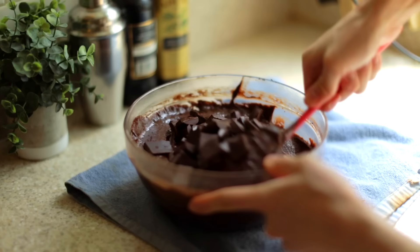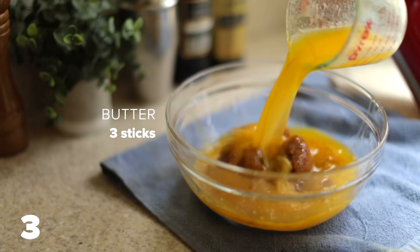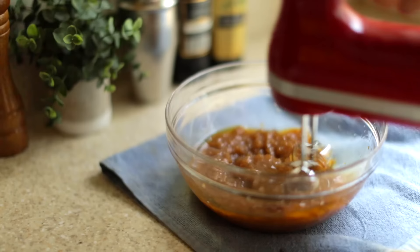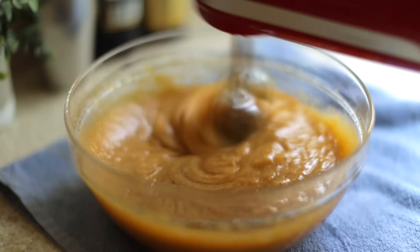First up, the 20 ingredient brownie. In this recipe I'm starting with brown sugar, some granulated sugar, three sticks of butter, and mixing them with a hand mixer until it's nice and incorporated. Then I'm adding some eggs, some salt, and some vanilla extract, mixing until everybody becomes friends and the mixture is nice and silky and smooth. I really like the texture of this sugar egg stuff.